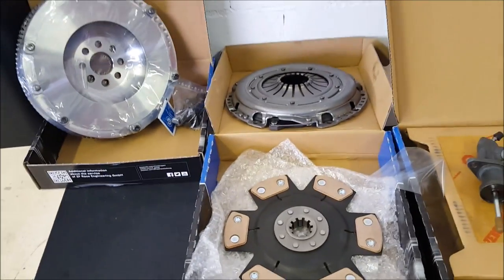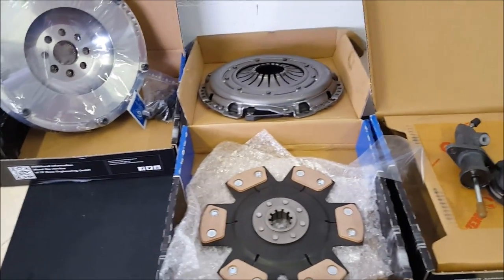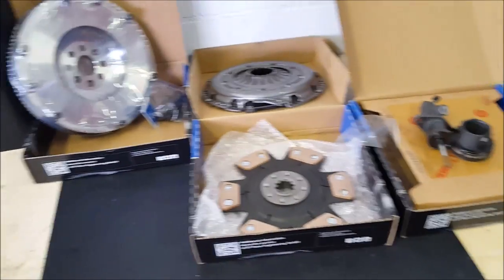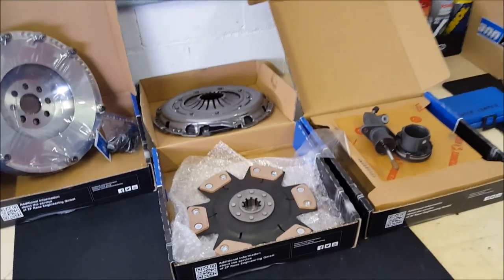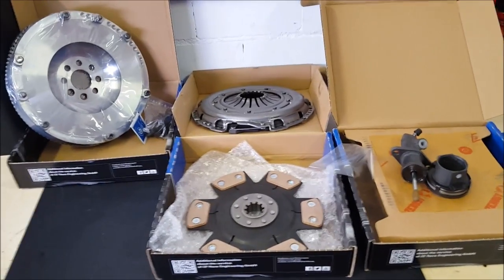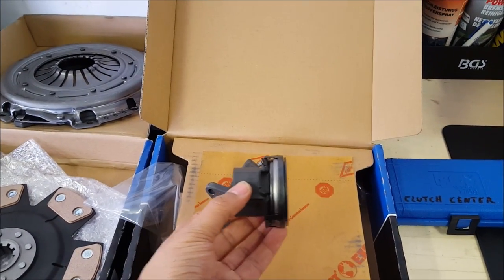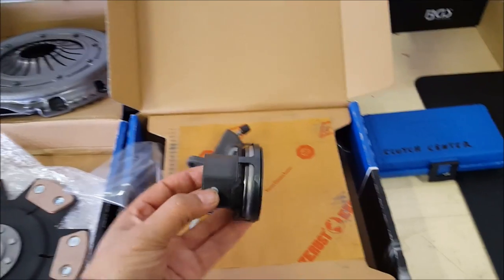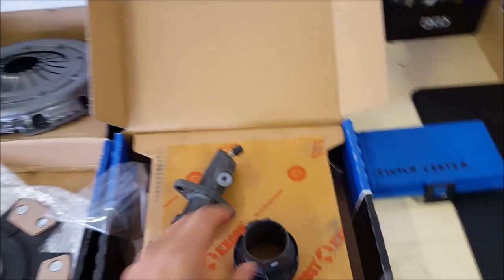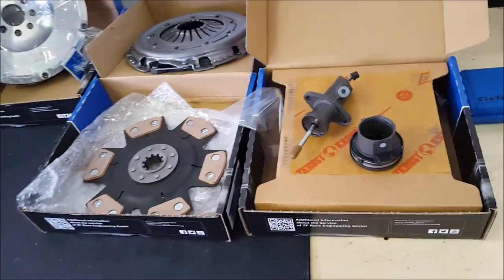Hey guys, it's time to put a new clutch in the M3. I've been drifting it one season, probably 15 to 20 events. When I bought the car it had done 200,000 kilometers and the clutch was already kind of funky, but it held up the whole season. Now the release bearing is making noise and when it's dry the clutch will also slip.